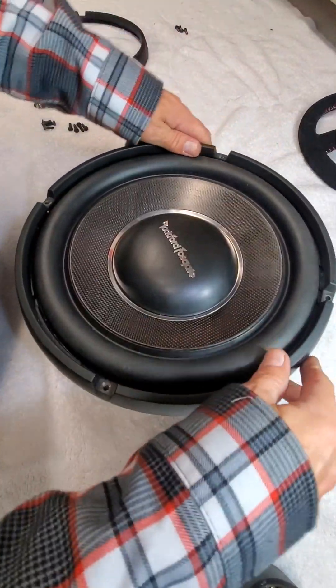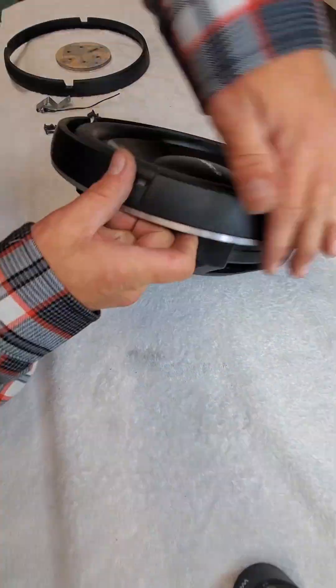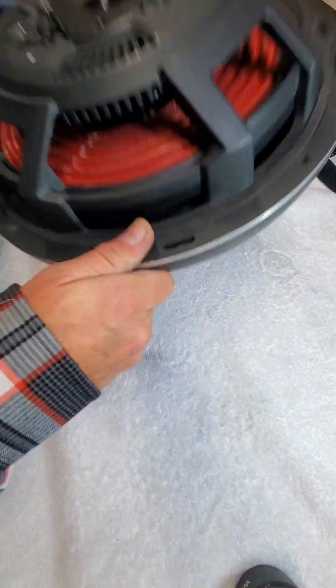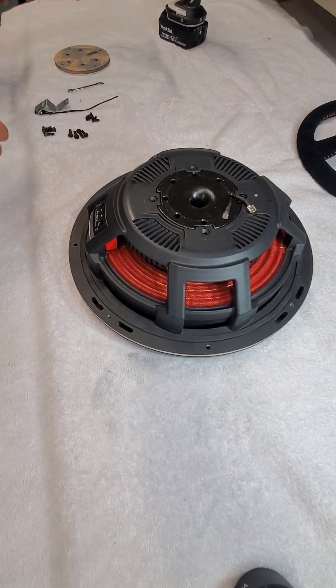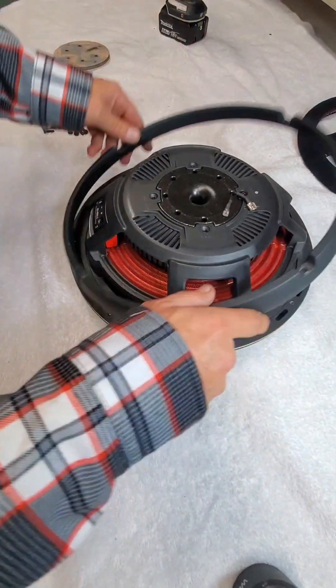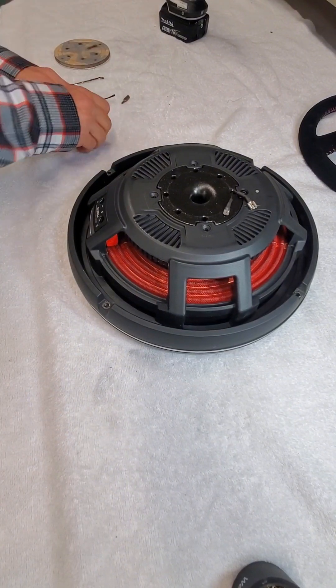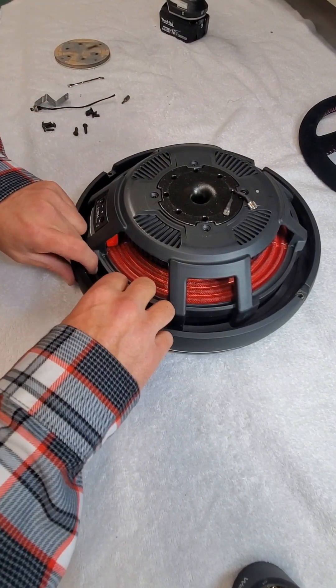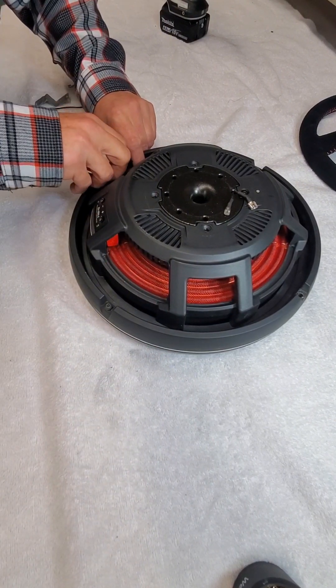First off, we get this trim ring on here. Thanks to my dudes at Rockford, they sent me out a second one of these trim rings, so I'm going to put one of these guys on the back. That way when you grab this with your hands, it's going to be nice and smooth all the way around.